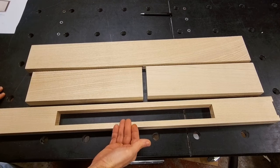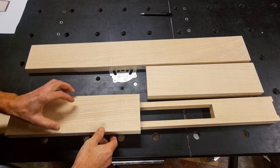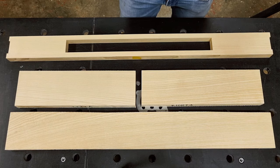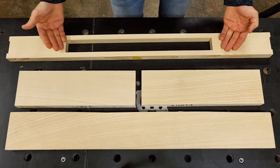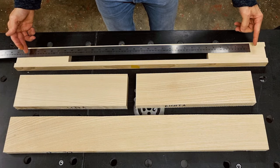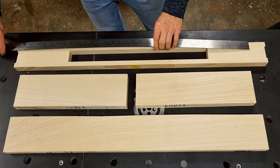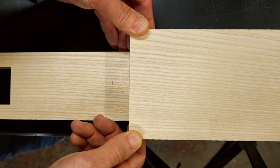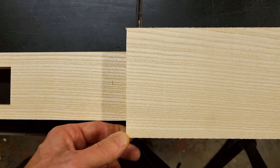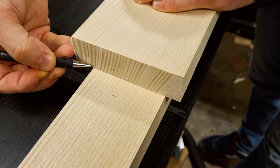With the front apron complete in terms of width and thickness, the other apron pieces will have to follow — they are still oversized. The back apron I don't really care about since it won't be seen, but for the side aprons I do my best to match the grain with the front apron, even though there will be legs in the way. I start by laying out the effective length of my front apron and making a mark on both sides so I know which part of this apron piece I will use. Then I take my side apron pieces, slide them up to the line, and move them up and down to find decent grain matching — using the same part of the plank as I did for the front apron.